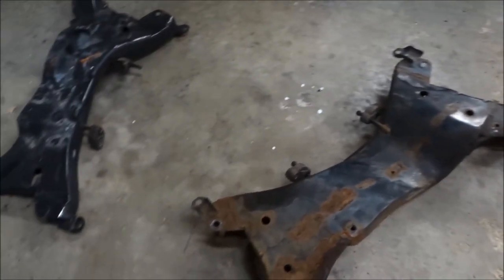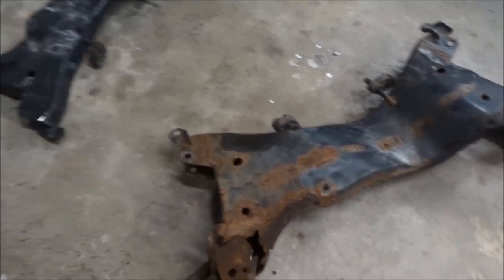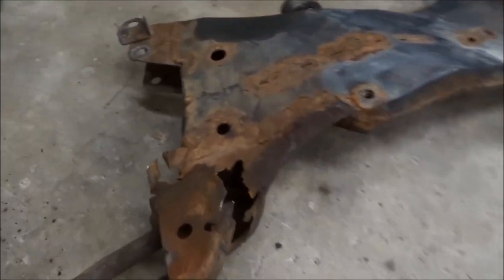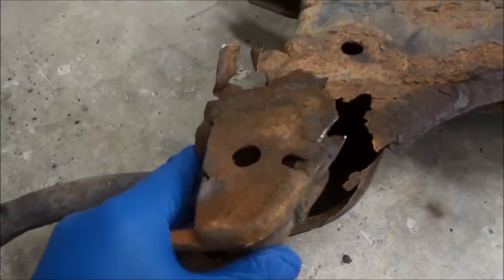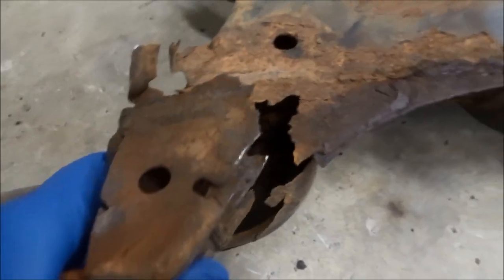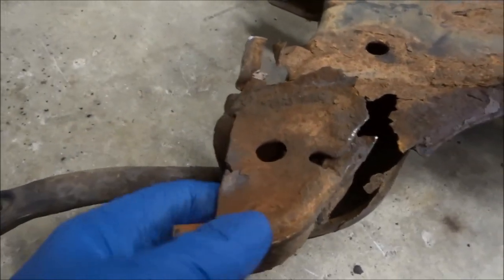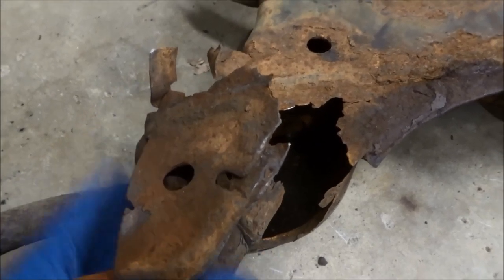This is my project for this week. Got an '06 Mitsubishi Outlander with a rusted-out subframe. This actually pulled out — this is where the A-arm attaches — it actually pulled out while he was driving. Lucky he didn't get in an accident.